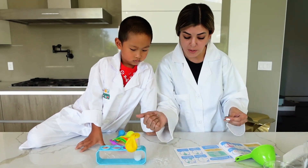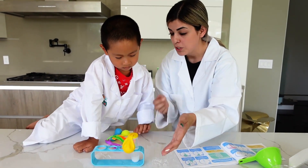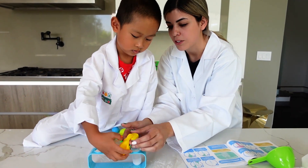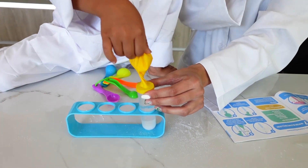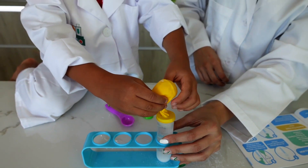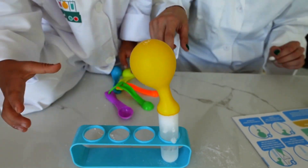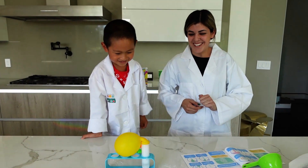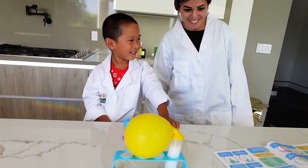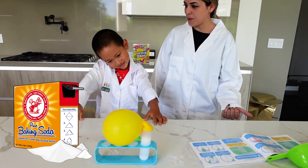Now we are going to pour the baking soda in to see what happens. The balloon should start to inflate on its own. Michael, do you want to help? Turn the balloon up and let all of the baking soda fall in. Go ahead — mix it up, gently. Oh, it's happening! Look at all those bubbles — it's a reaction! The balloon has inflated using this reaction of baking soda and citric acid!